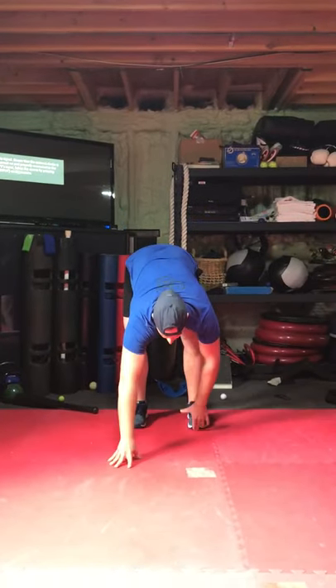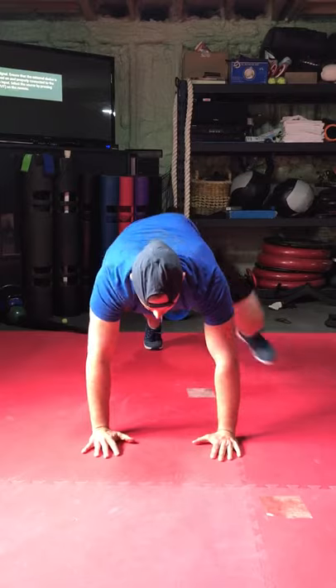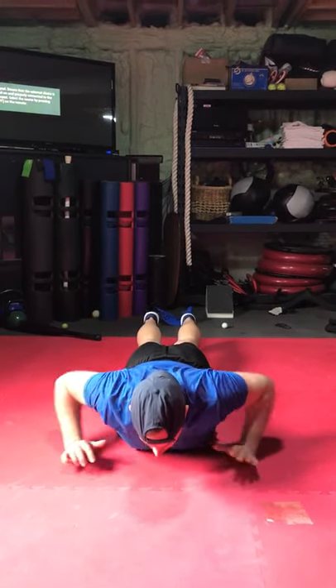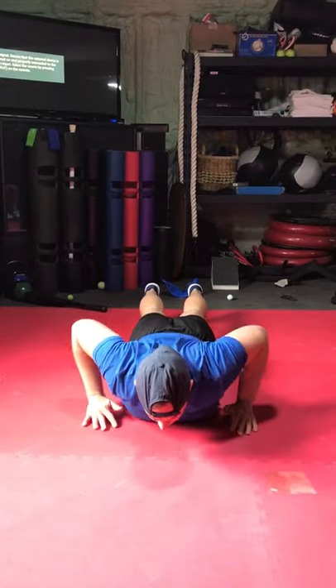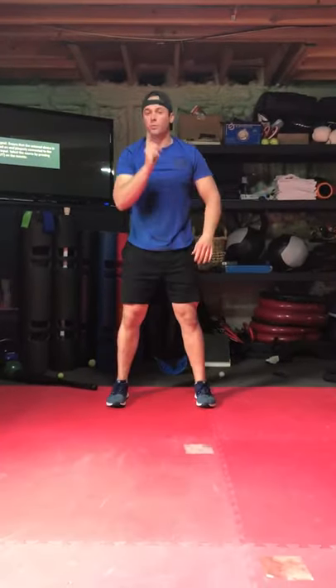We're gonna start with feet forward, give it a great toe touch, walk it out, groiner, groiner, come down, reach overhead, back up, inchworm back up — that's one rep.